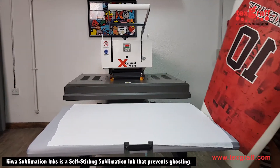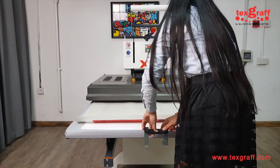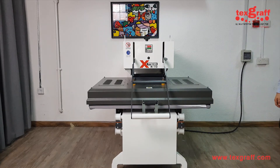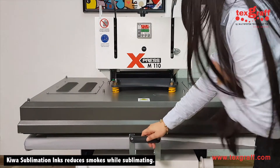Kiwa inks uses a self-sticking ink to prevent ghost printouts onto the textile, whereas the generic sublimation inks uses a sticky type of paper that will actually cost you more. When it comes to Kiwa inks, you don't really waste your textile and paper.